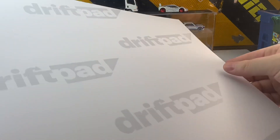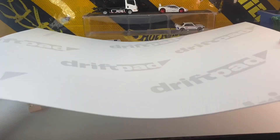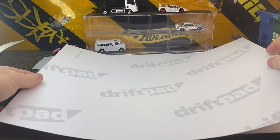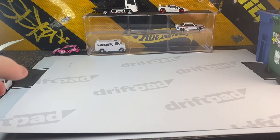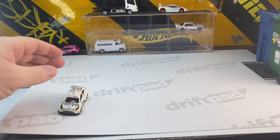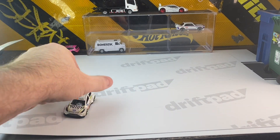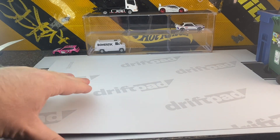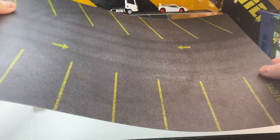I'm going to flip it over. The other side does not have a lot of printing — it's mostly white, just the light gray Drift Pad logo printing. On this side, same Lego piece underneath: it barely moves, and it's about the same friction as just a regular piece of paper or cardboard.